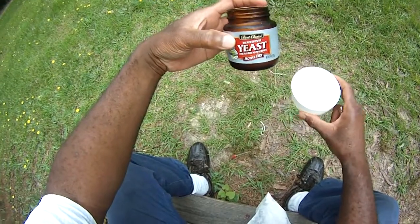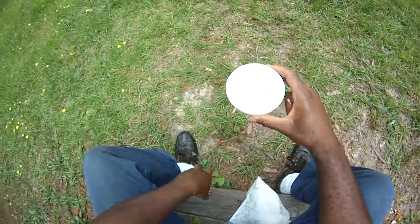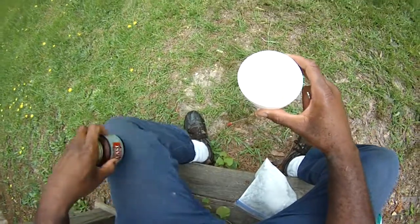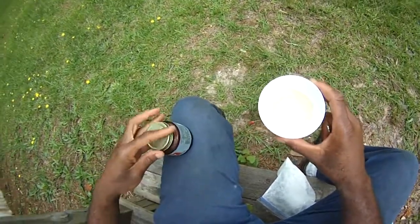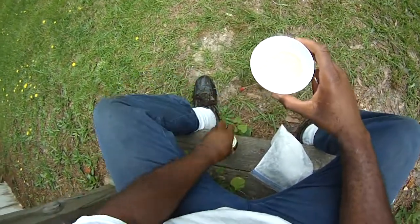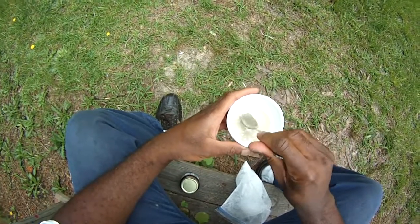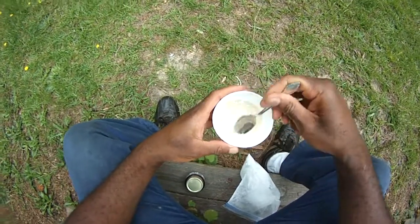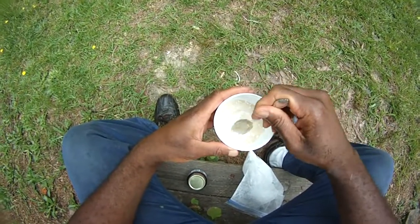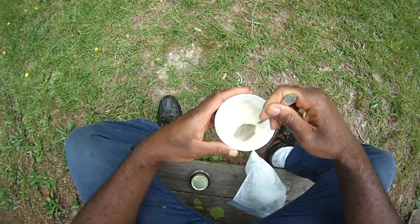Traditional yeast for bread machines works fine. You can buy the packages as well, that'd be just as good. From time to time I do use the yeast in the kitchen. Put about an eighth of a teaspoon of sugar in there. Don't use honey, because that'll kill off more microbes than you want. We're going to run in the kitchen, put some water on this, let it sit for about 10 minutes, and then show you how we're going to prep the barrel.